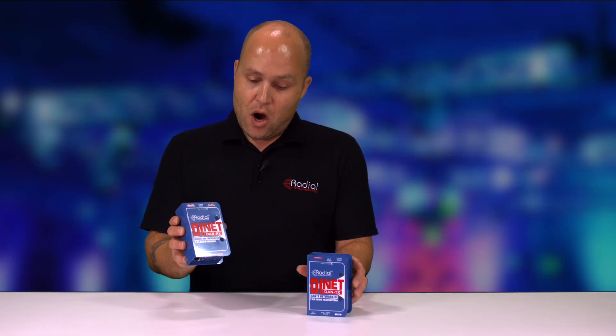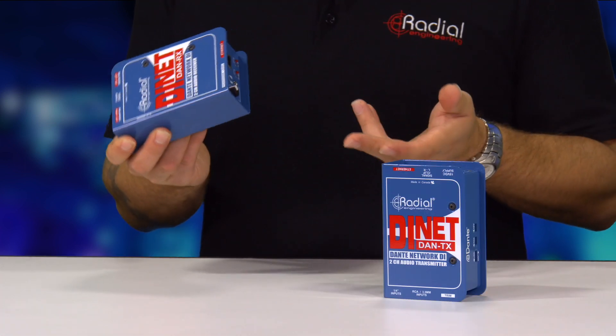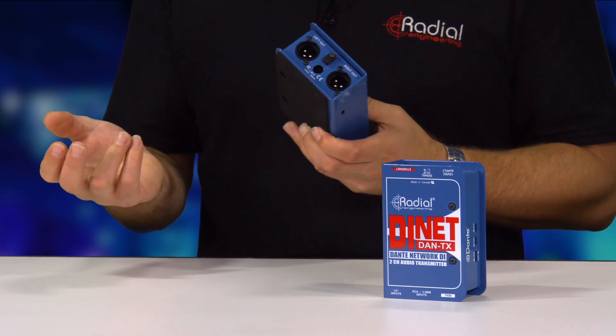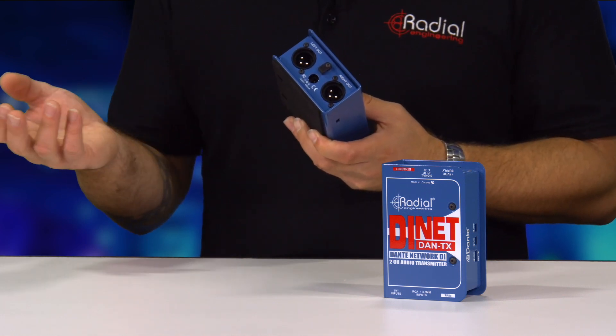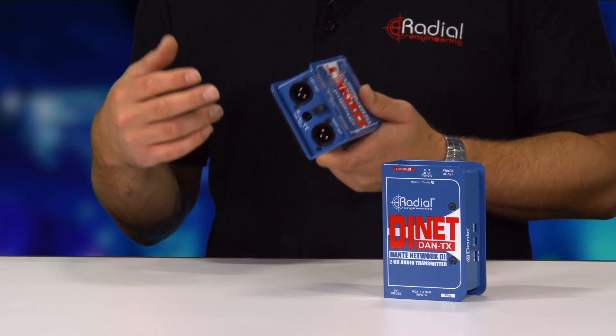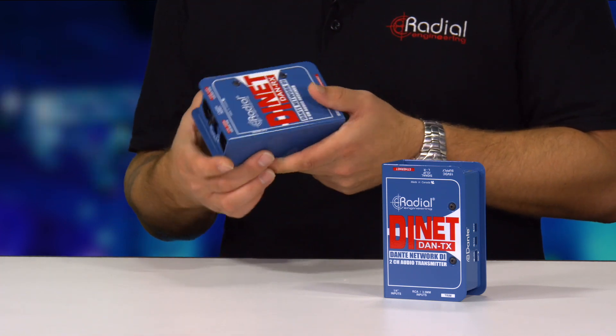The DAN RX is the opposite — it's a Dante endpoint with analog output. Connect to the Dante network and it shows up as a two-channel output device. You can take two channels of balanced audio out into an overflow room, directly into powered speakers, another mixing board, amp racks, processors, or what have you.